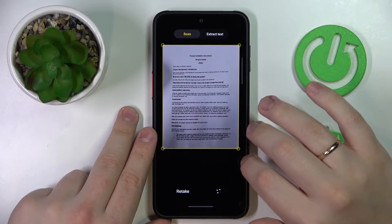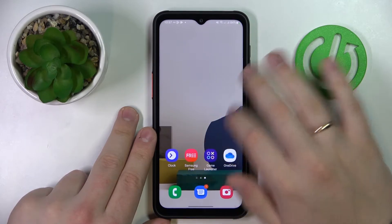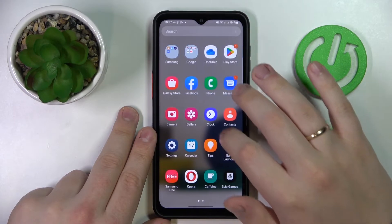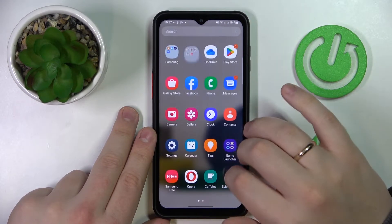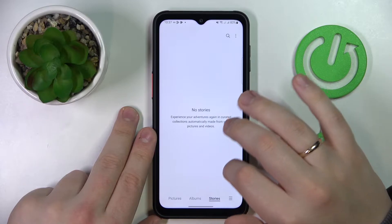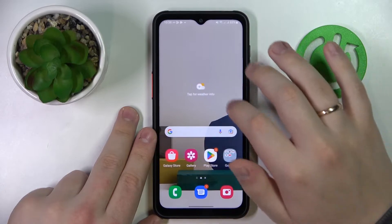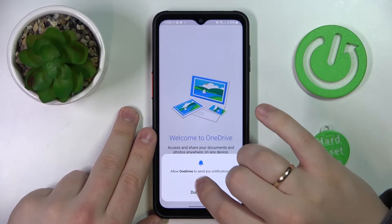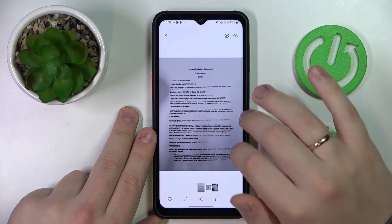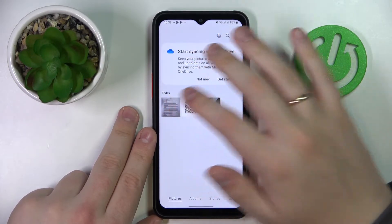So now we'll just save it. As you can see the document has been successfully saved and I would assume now it will go to the files. I'm gonna find the files app first. Oh here it is — so here you have the scan that you have just made.